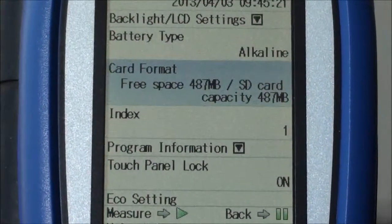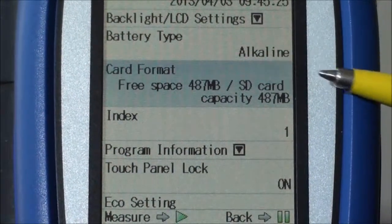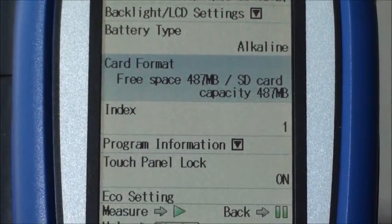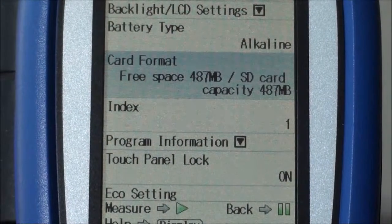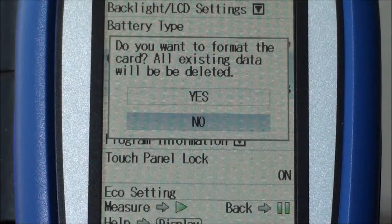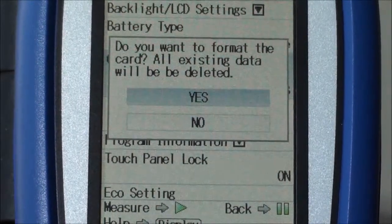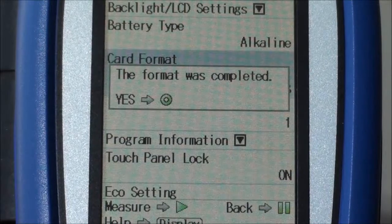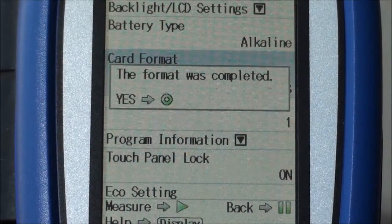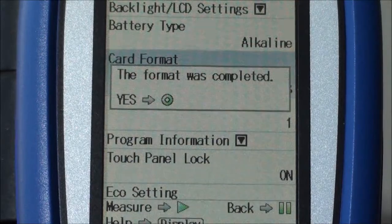Our next point in the menu is card format. If you have a card and you just want to reformat it so it's a blank card, this is where you would do that. It will offer you the option: do you want to format the card, and simply say yes or no. Of course, all the data that you've recorded previously would have been lost. The format was completed — yes.